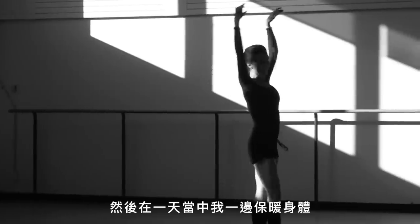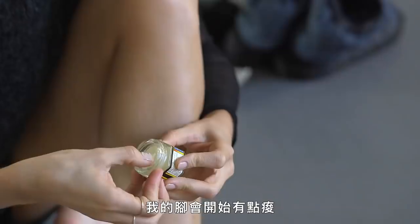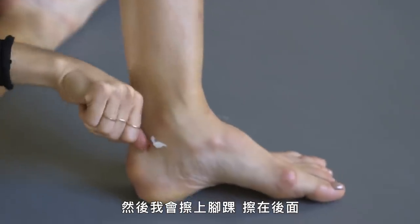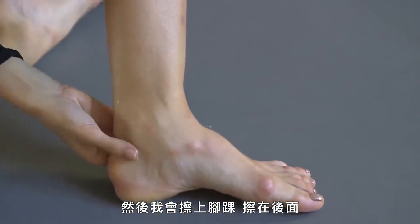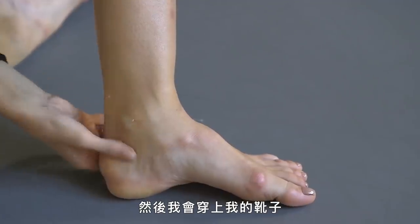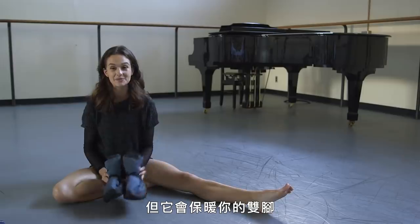So then, in the middle of my day, as I'm trying to stay warm and my feet are getting a little bit sore, I'll use Tiger Balm, about like a nail's worth. And I put it on the ankles, just in the backs, the back part of my ankle. And then I'll put my booties on on top of it. They kind of look like space shoes, but they keep your feet really warm and I love them.